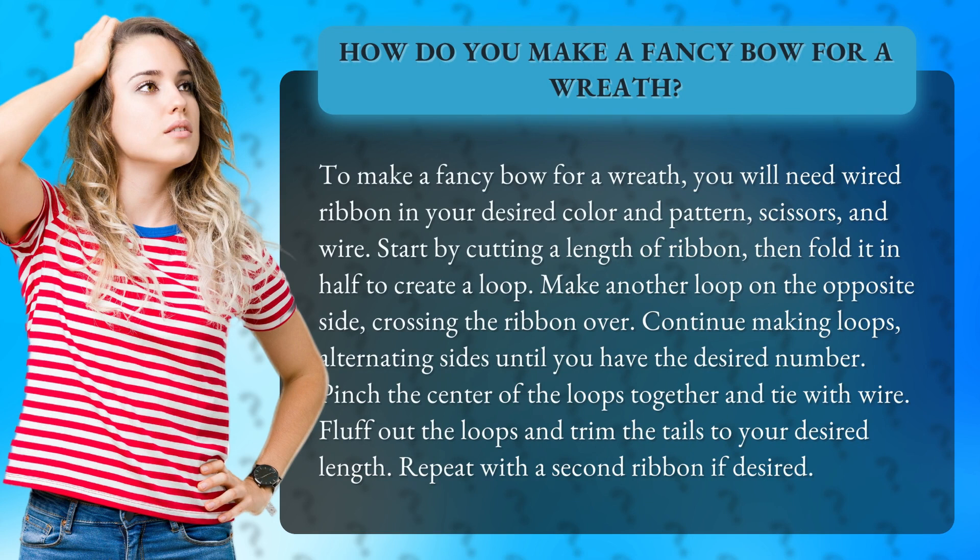Start by cutting a length of ribbon, then fold it in half to create a loop. Make another loop on the opposite side, crossing the ribbon over. Continue making loops, alternating sides until you have the desired number.